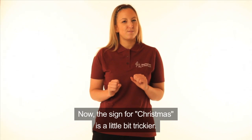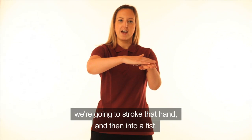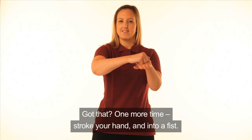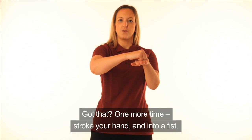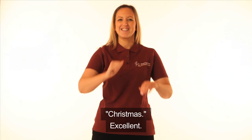Now the sign for Christmas is a little bit trickier. I want you to place your hand flat and with the other hand we're going to stroke that hand and then into a fist. One more time — stroke your hand and into a fist. Christmas. Excellent.